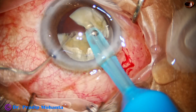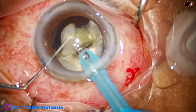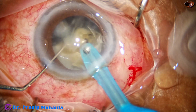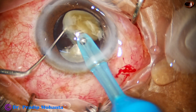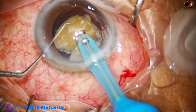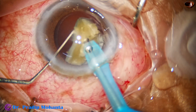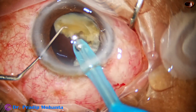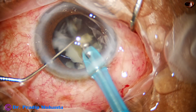By this stage, all the liquefied cortex has come out, leaving only the nuclear pieces. Close attention must be paid to the behavior of the posterior capsule, as in many instances the posterior capsule comes forward and a tear occurs at the last moment. The remaining nuclear pieces are emulsified very gradually, keeping one piece down to protect the bag.